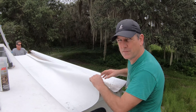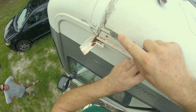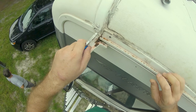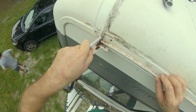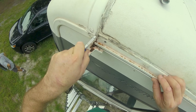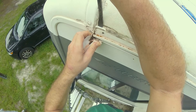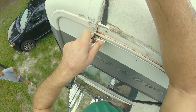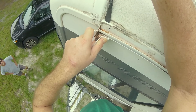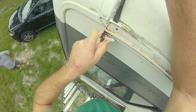Before removing your awning, you need to make sure that the J-rail, drip rail, or awning rail — whatever you want to call it — is free of any screws or debris. We had just installed a new drip spout, so I needed to remove that before moving forward. Once that was pulled out and we cleaned up the rail a bit, we were ready to get the old awning out and get the new one installed.